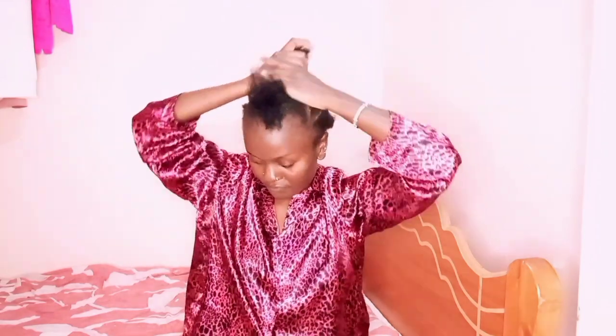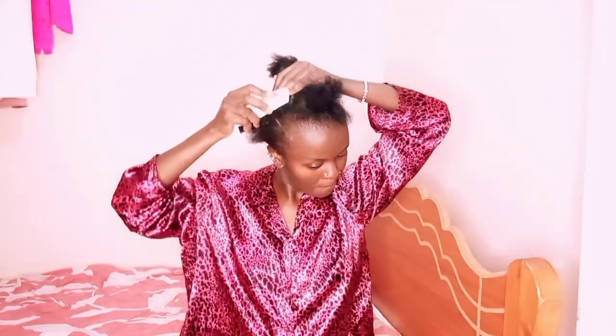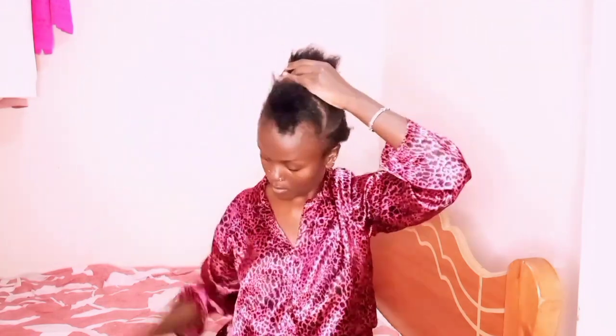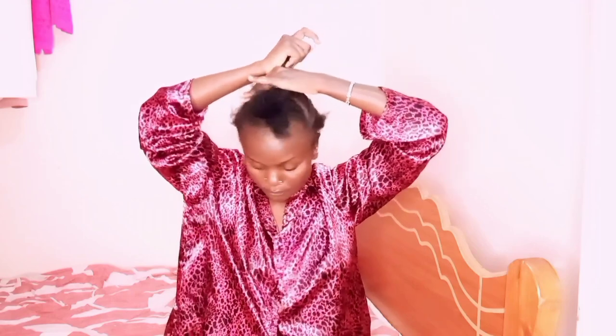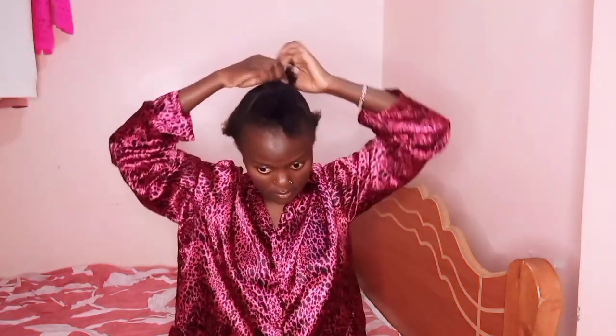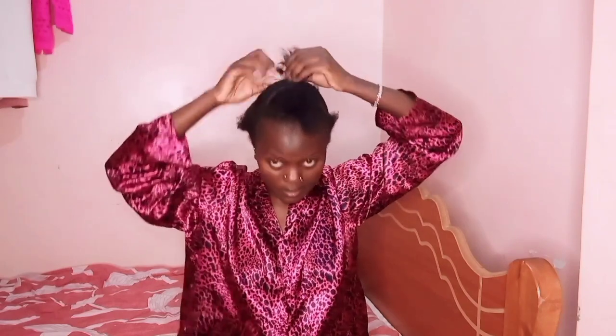I got distracted — I was talking with someone while doing this. That's me detangling everything, making sure everything is slicked down and nothing is left out. Then I'll be securing the second section with my rubber band. Do not pat your ear if you want it very straight. Making sure everything is slicked down and in place.